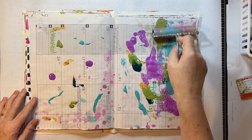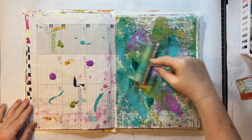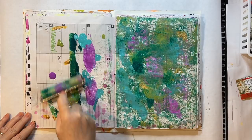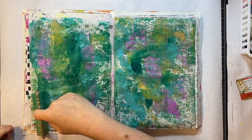Usually I put a paper under here so that I don't get it on other pages, but in my drop journal I don't care if I get it on the other pages — it just adds more character. Oh, I kind of like it guys. A lot of gold right there, a lot of gold.